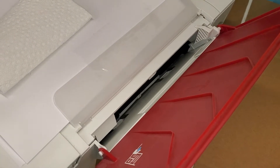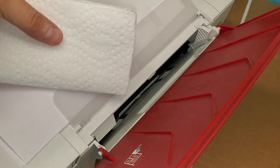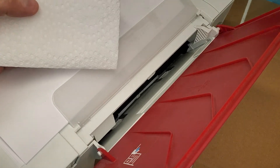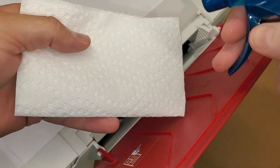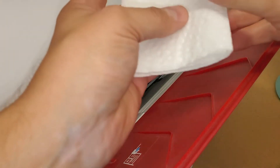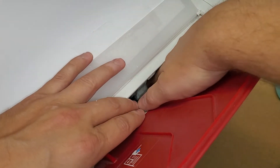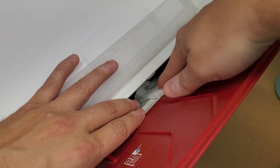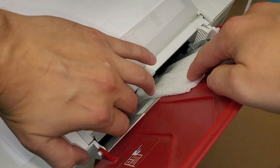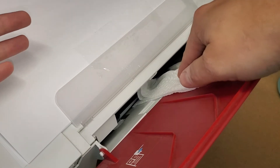A couple of things I recommend: use a paper towel and spray some window cleaner on it — don't spray window cleaner directly inside the printer. Then position it where the rollers are and send a copy job through, letting the rollers clean themselves as they spin.